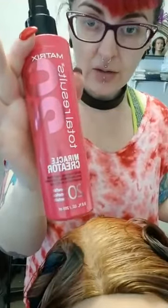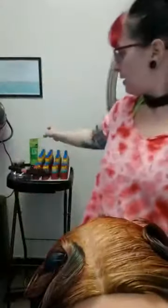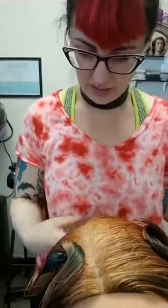This is going to be a wet set. She's been prepped after getting washed with the Miracle Creator, and then I'm just going to be using the Super Fixer gel from Style Link as the setting cream. I've already put it in the hair and it's ready to go. This is going to be a fairly simple styling.